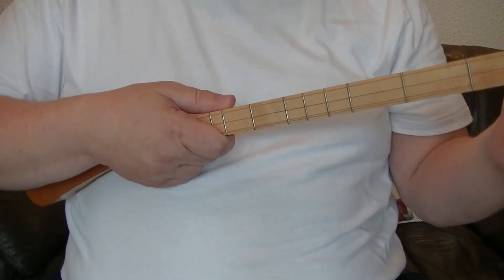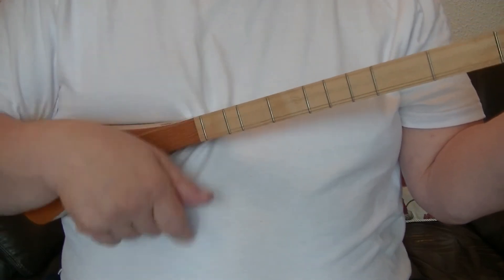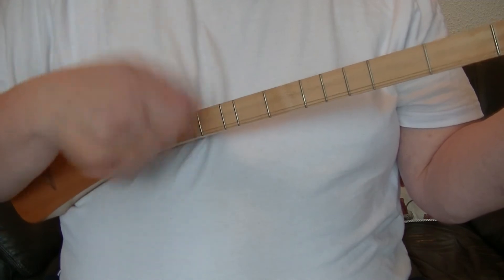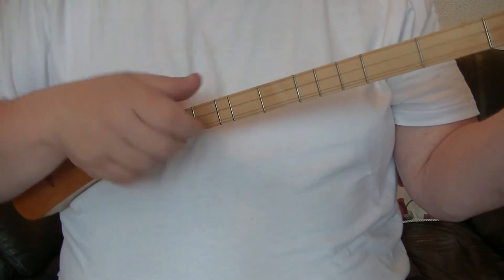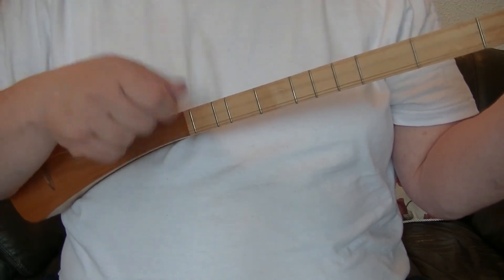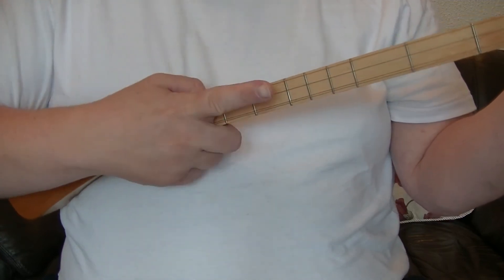This strum at slow speed doesn't particularly sound very nice, but when you pick up the pace it can have a bit of rhythm to it. So all I'm doing there: down, catch, tap — down, catch, tap — down, up. To one and two and three and four and. We're just on a D chord up here.